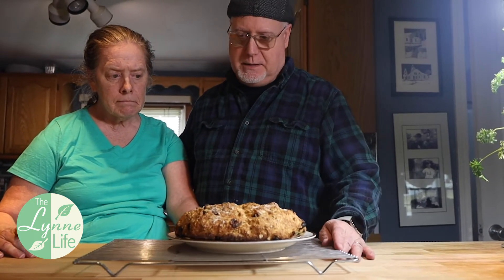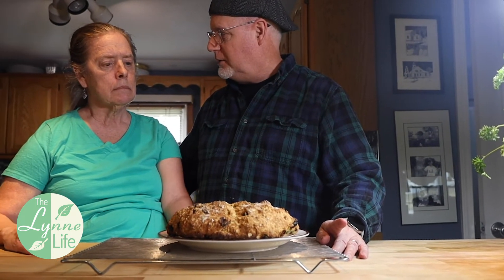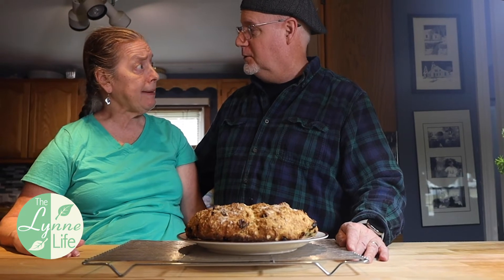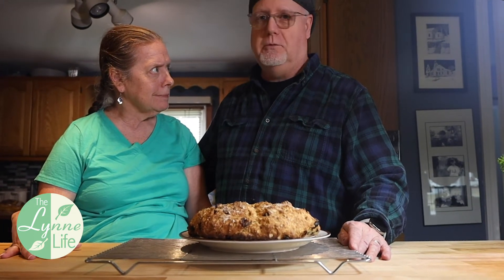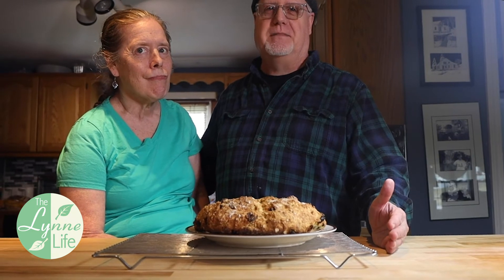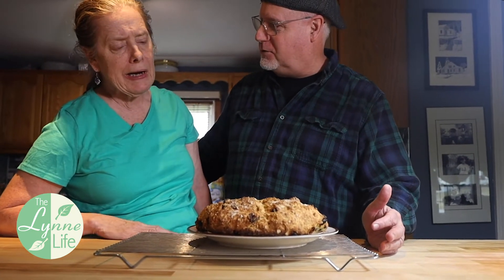We were talking about St. Patrick's Day and what to have for dinner — corn beef and cabbage. Do you like corn beef and cabbage? No. As Irish as you are, Lynn, you don't like corn beef and cabbage, so we're not going to have that. What are we going to have? I can't remember what it was called. Shepherd's Pie! That's it — we're going to have Shepherd's Pie for St. Patrick's Day.